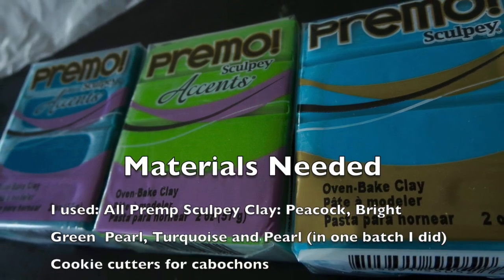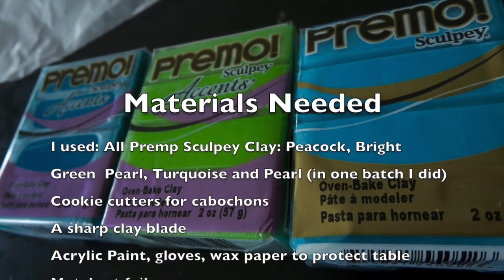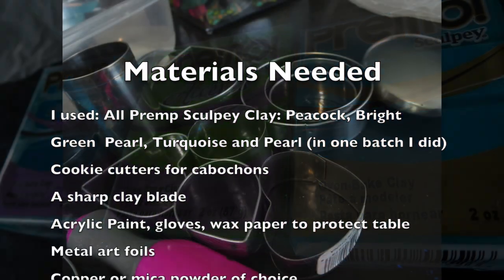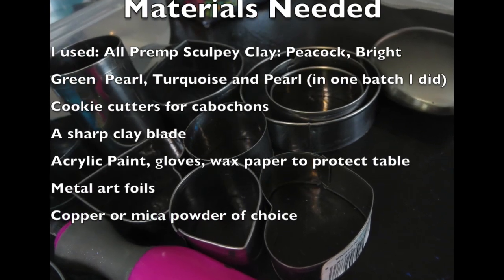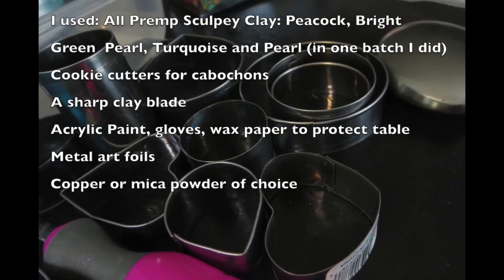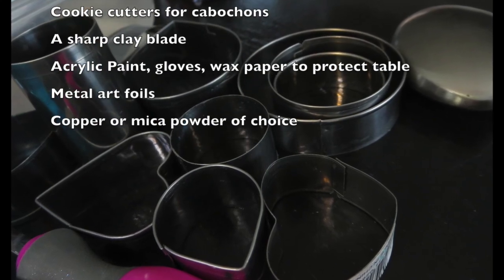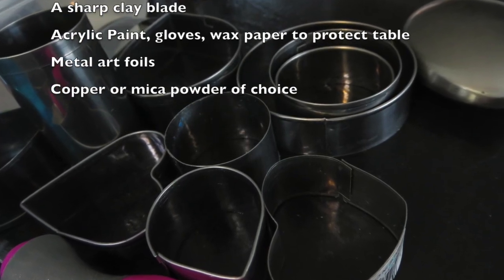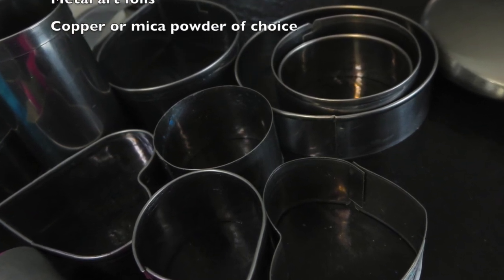I've done a few variations — four to be exact. I used metallic mostly: peacock, bright green pearl, and turquoise. And in one variation I did use the pearl. You'll need some cookie cutters if you want to make cabochons, as well as other tools for shaping and molding once you're done.